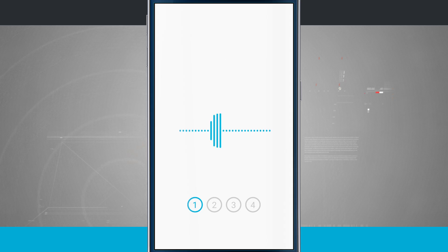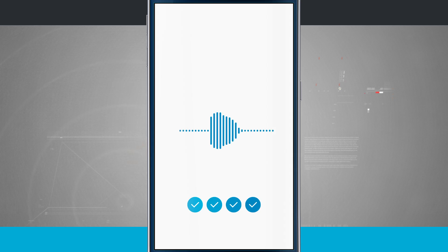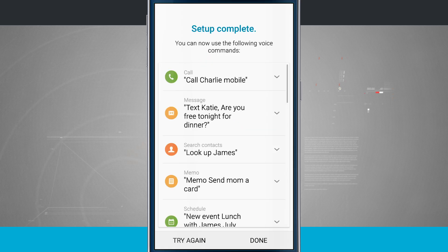I go ahead and start the process, saying 'Hey Galaxy' four times to record the voice samples. Now it's taking all those voice samples and compiling them into one to try and match my voice as best as possible.